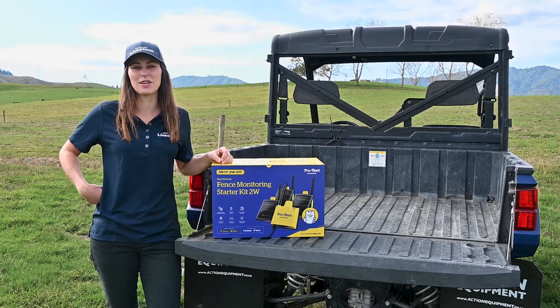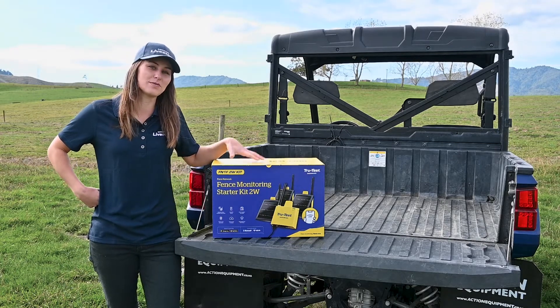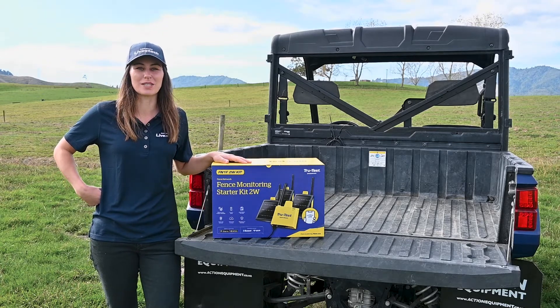Hi, I'm Charlotte, a learning experience designer here at Datamars. I've just received this fence monitoring starter kit and will be installing it here on this farm to walk you through the process.